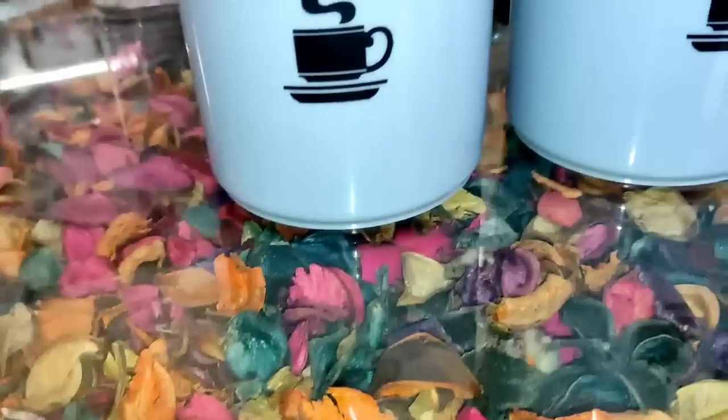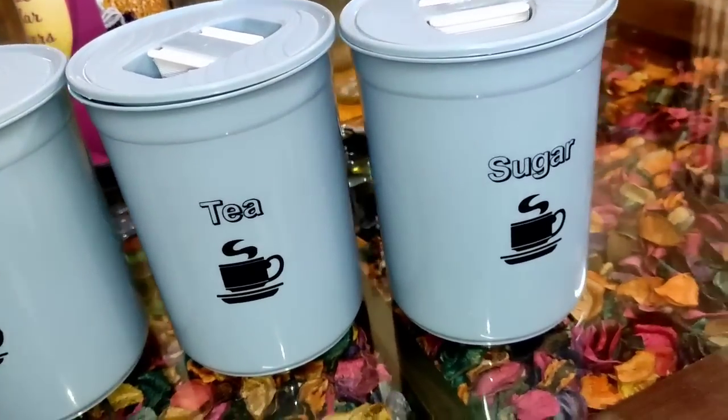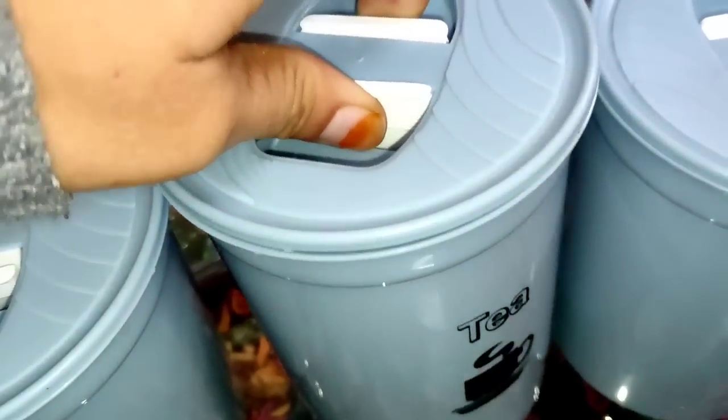The color is very nice. Please let me know how it looks. The quality is very good. I will use it and see how it holds up over time.